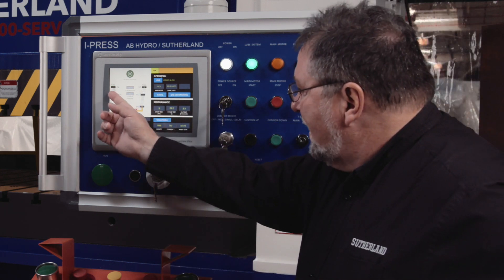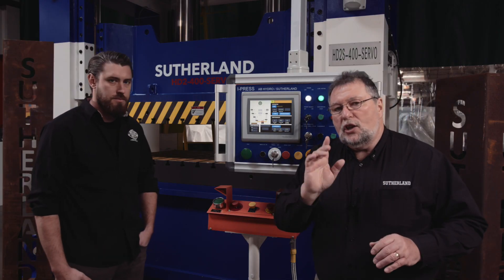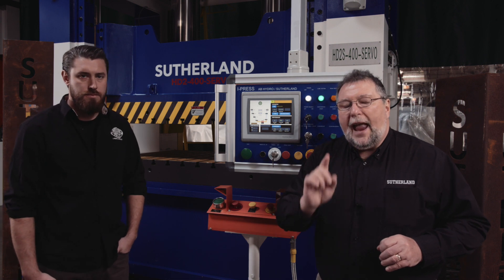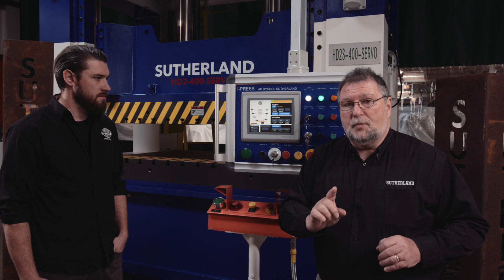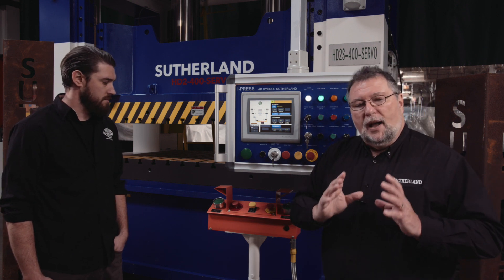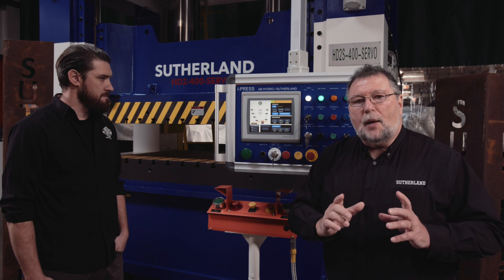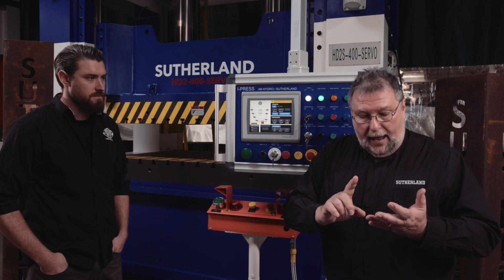What you're seeing here is an actual press cycle. The advantage of iPress is you can change the tonnage and the speed of your press cycle seven times during the cycle. That allows you to customize the stroke for the job at hand so that you can get that perfect stroke out of the press — very efficient, producing more parts per hour, and doing it very easily.